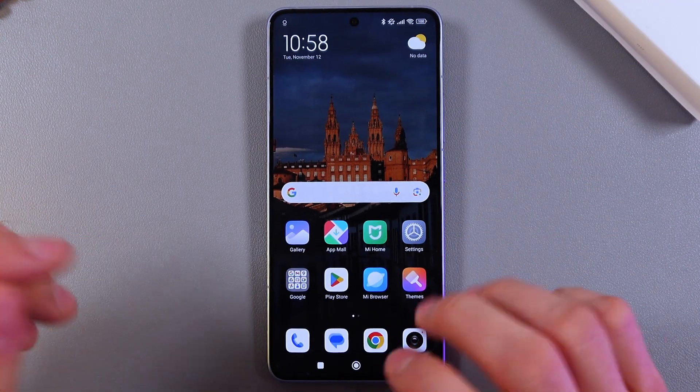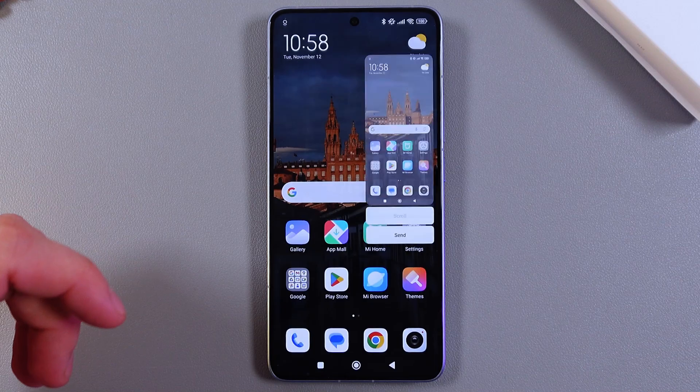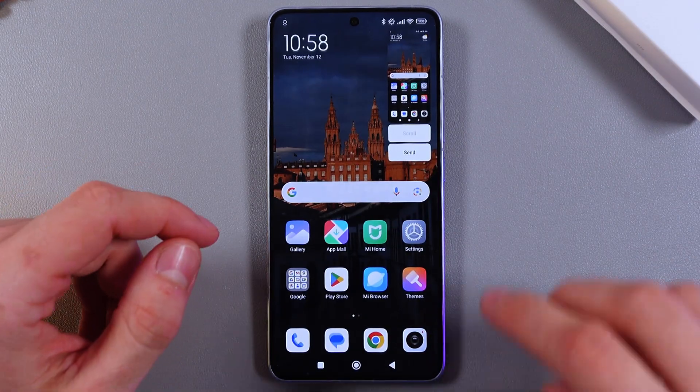Let's try making a screenshot. To make a screenshot, we need to swipe with three fingers just like this, and the screenshot will be made.